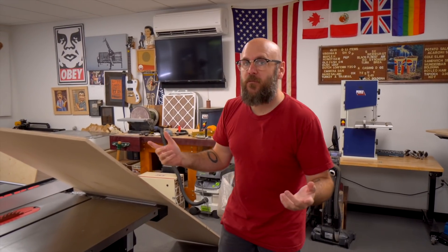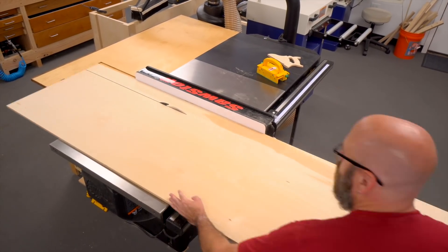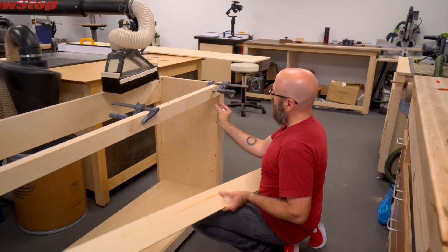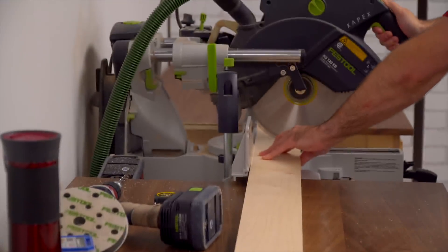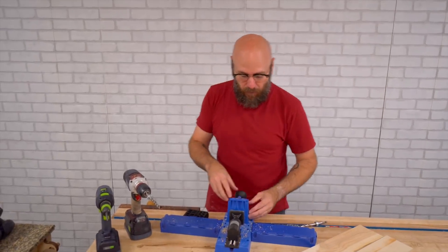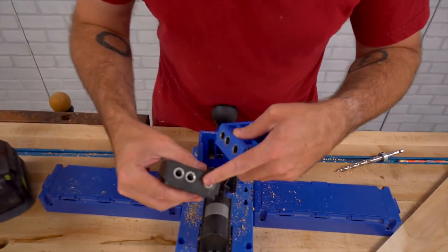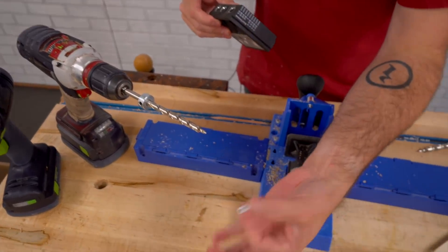Next we're going to make the drawer for the top of the outfeed table. I'm going to make the entire drawer out of half-inch plywood — quick and dirty, no fancy joinery. The front of the drawer is going to be one inch less than the opening to allow for the drawer slides mounted later. Since I'm only using half-inch plywood, I need a smaller pocket hole, so I'll swap out the insert for one with a smaller hole, which comes with smaller bits.